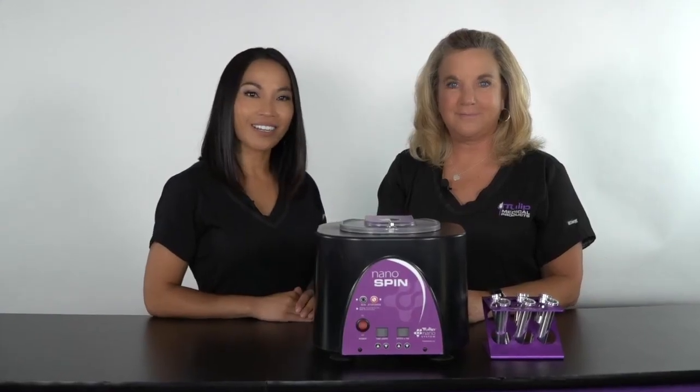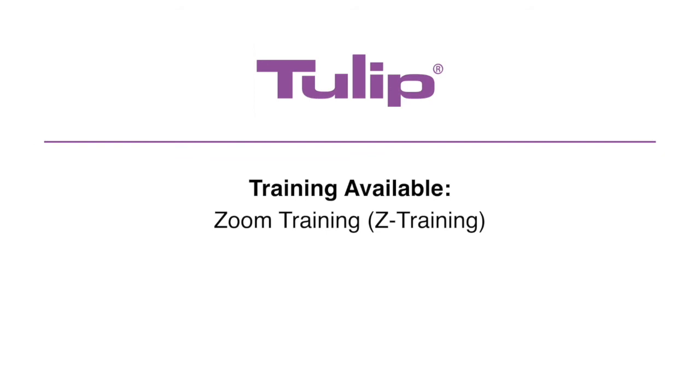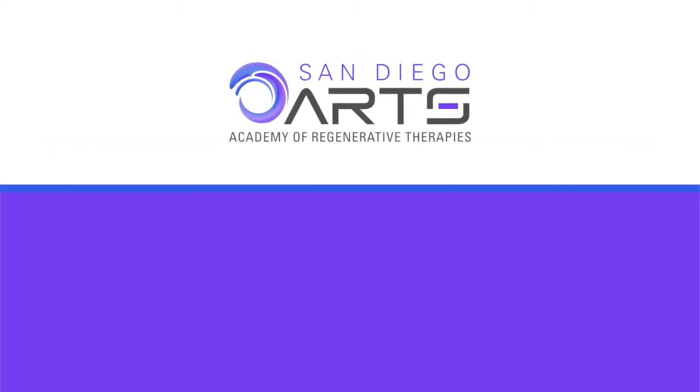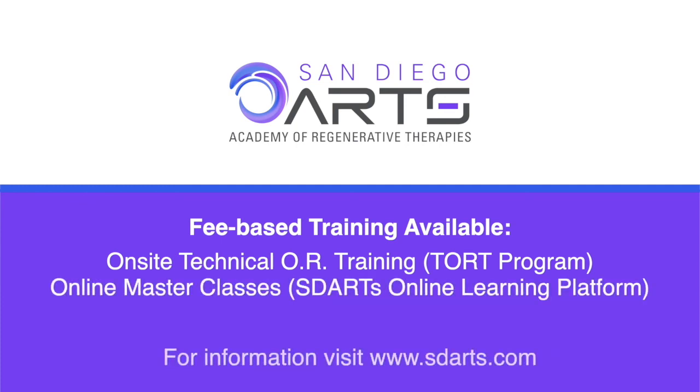Thank you for joining us today. I hope you learned a lot about our Tulip Nano Spin Crown System. For customized instrument training, our complimentary Z training is available using personalized one-on-one Zoom demonstrations provided by Tulip. Additionally, fee-based training resources are provided through the San Diego Academy of Regenerative Therapies. These include the TORT program, training in your operating room by a qualified OR technician, and online masterclasses now available on demand through the SD Arts online learning platform.